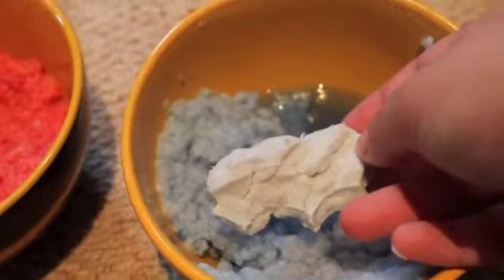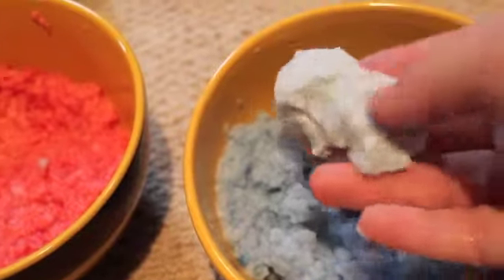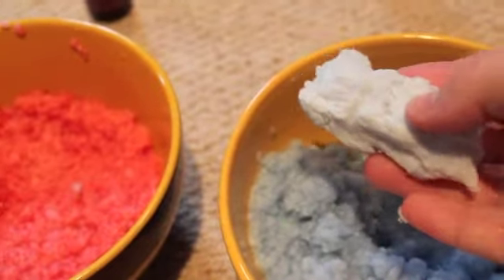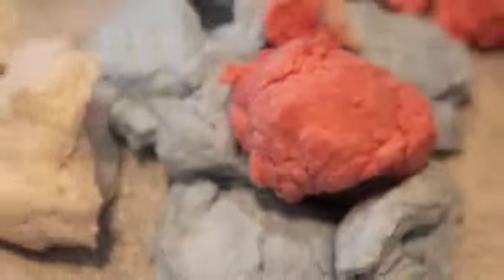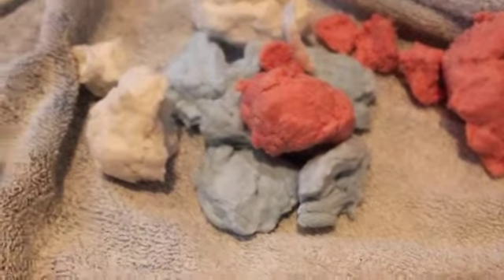So this is what it will look like once you've squeezed it all out — it sort of looks like a little rock. Just do that with all your bedding until it's all nice and got all the water out. Once you've squeezed all the water out, this is what it should look like — little balls that are really crumbly and really nice.